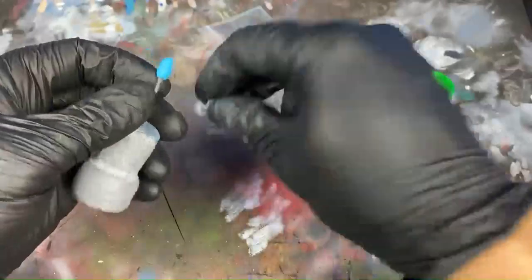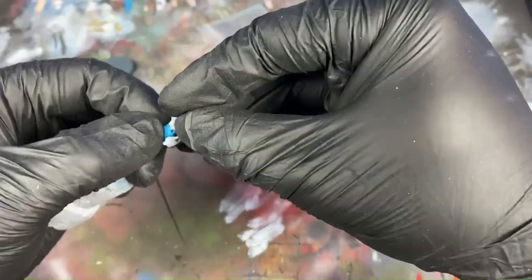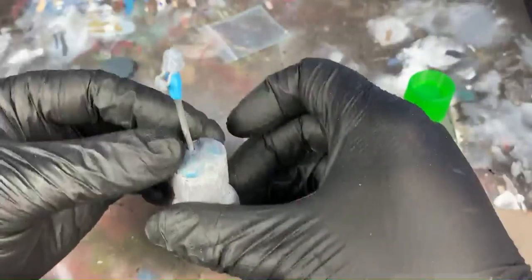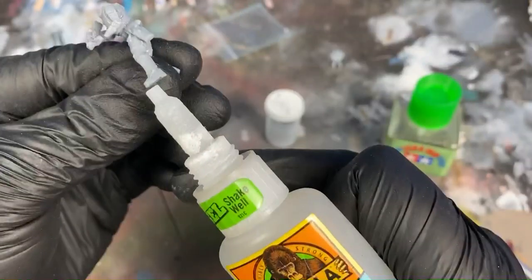To prep the model for primer, I take a little blue tack and attach the helmet to a toothpick — that way I have something to hold it. For the body, I do my usual technique of a tiny dot of super glue and attach it to an old base or cork that I have laying around.